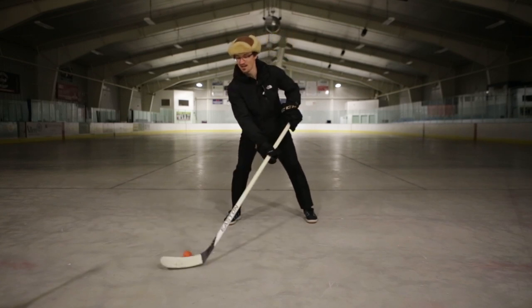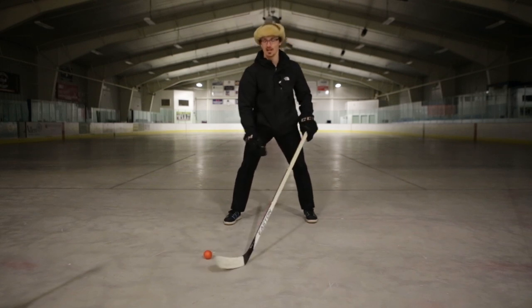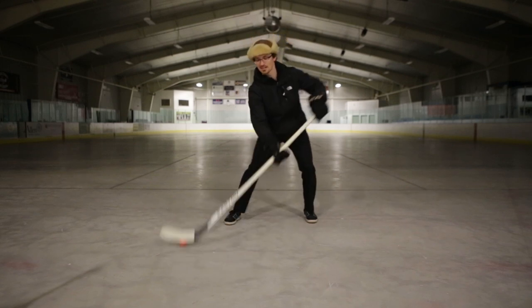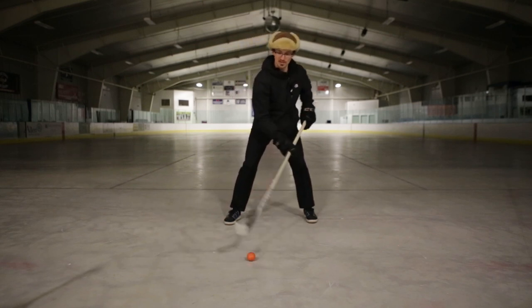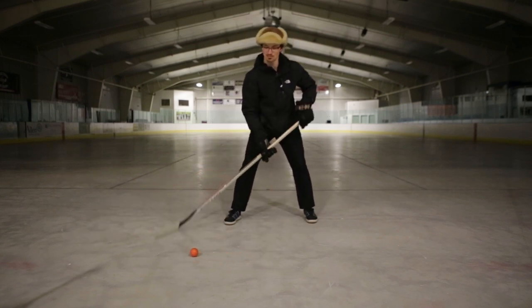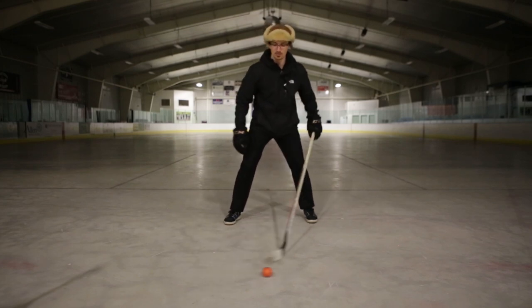Five o'clock, even five-thirty — just to give yourself more range of motion. Six o'clock would be through your legs. You want to be able to hit any of these spots at a moment's notice. That's your diagonal pull to the forehand.